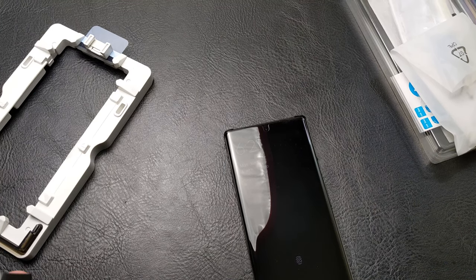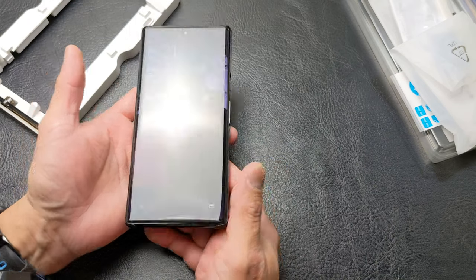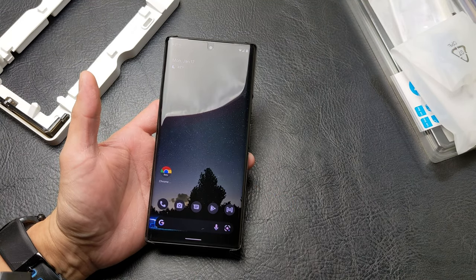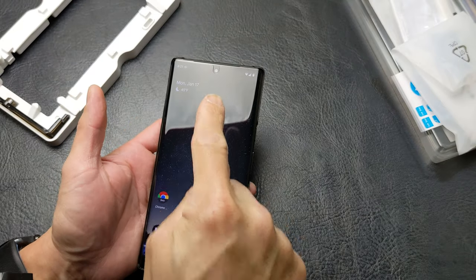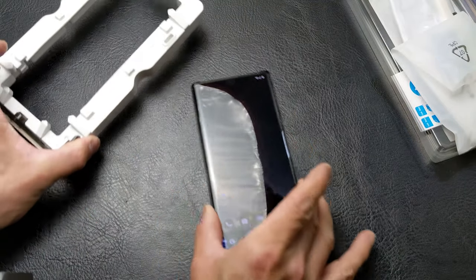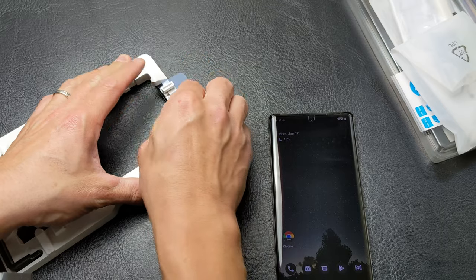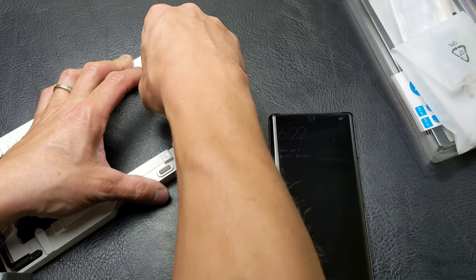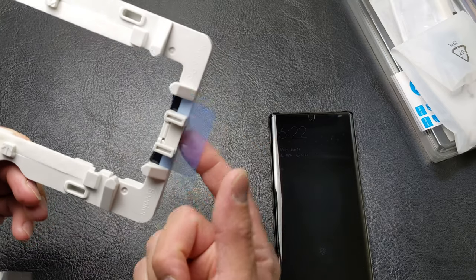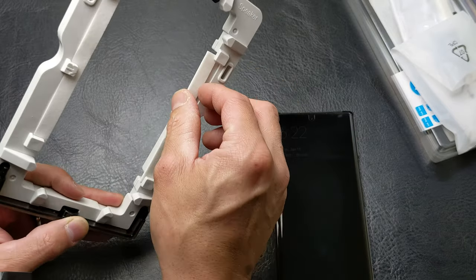We now have our new Whitestone Dome Glass Pixel 6 Pro screen protector on and in place. As you can see — raise, wake, put the finger on that sensor — and voila, it does unlock with no issues. We can make out the cutout for our front-facing camera. It does come with quite a few extra pieces with this screen protector setup and our new jig style.